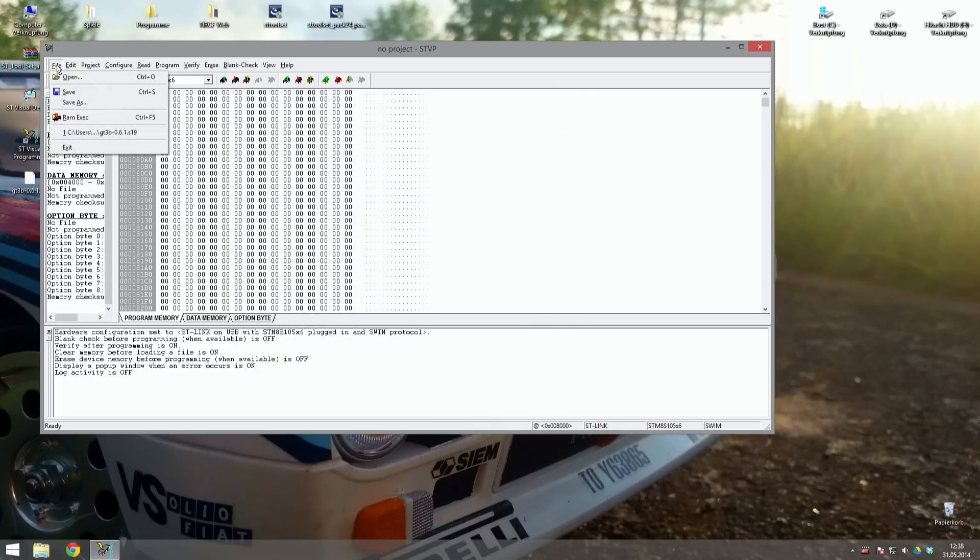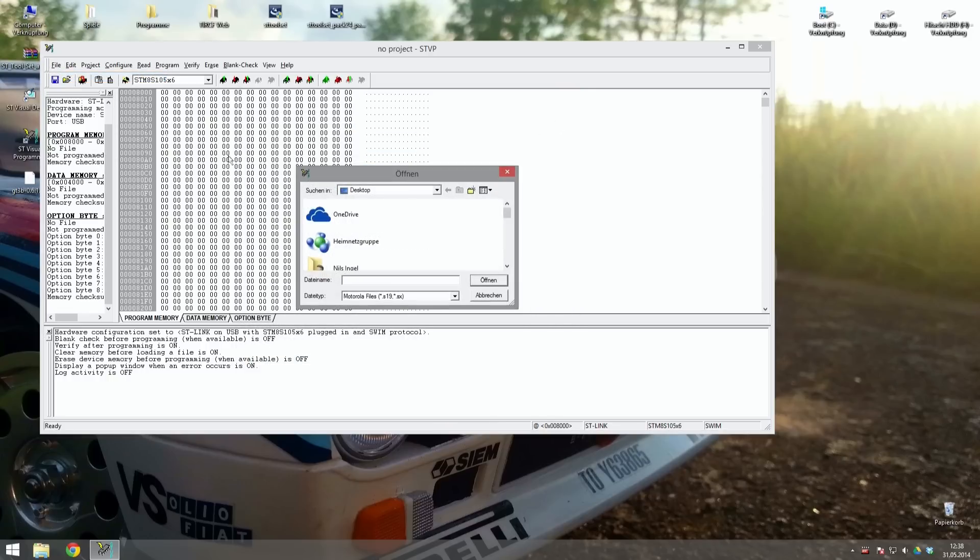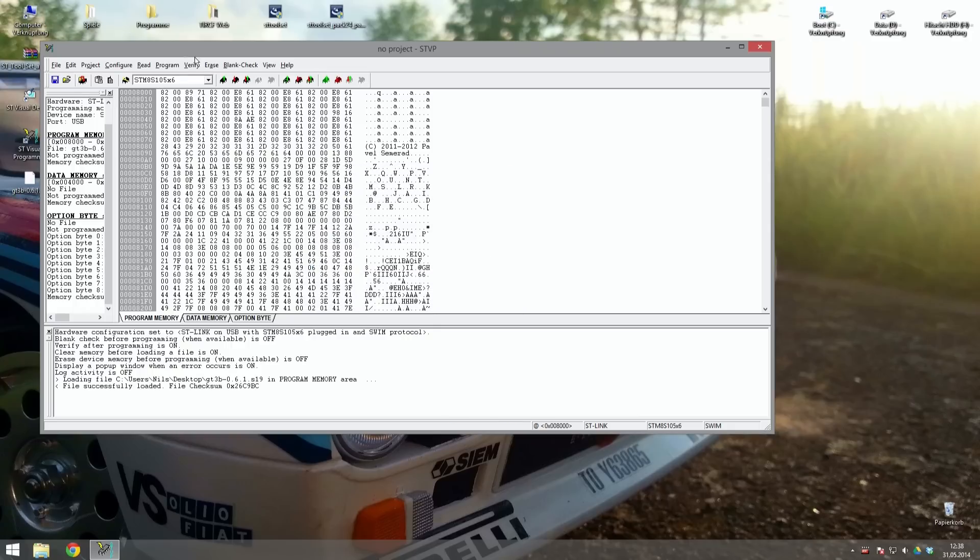We will need to load the new software for your transmitter now. Click on File, then Open, and select your downloaded GT3B firmware. If the file is loaded successfully you should get this message. Now click Program in the menu bar and select Current Tab. This starts the installation of the new firmware on your GT3B.